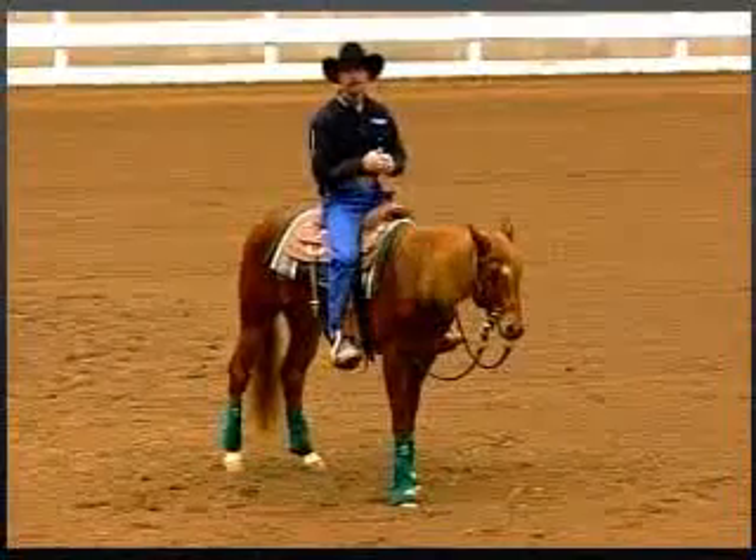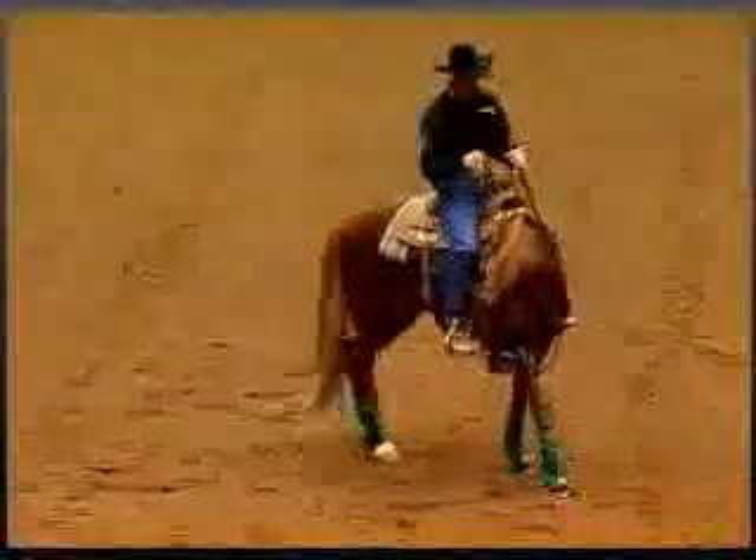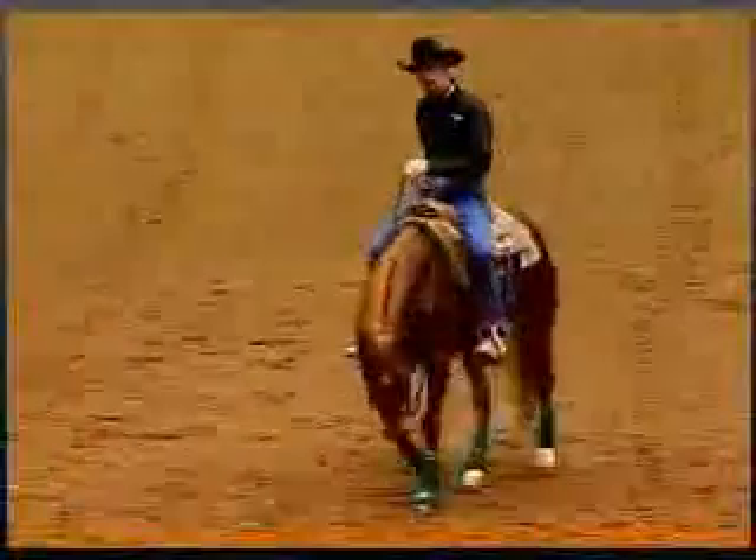These exercises are designed to build control and keep control of your horse. During this exercise, the first part we've got to work on is controlling the engine — the drive right here.